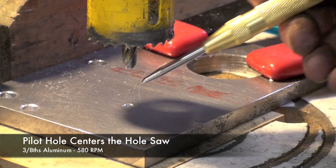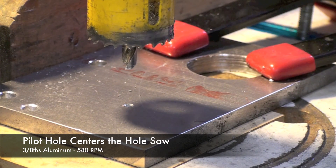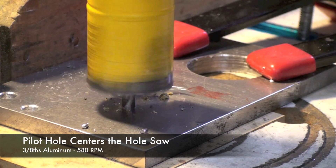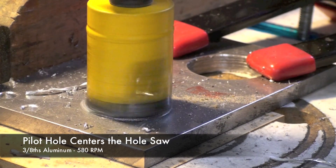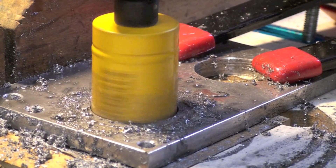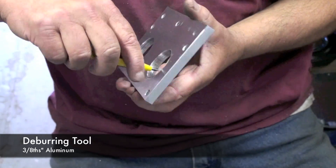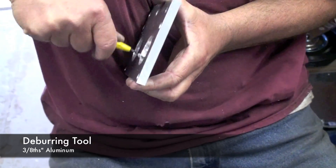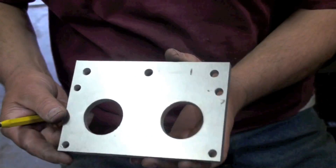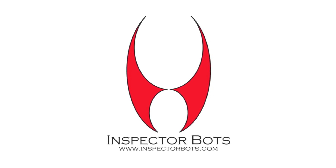Here you can see how the pilot hole helps center the pilot bit in drilling these large diameter holes. And just remove the rough edges with this deburring tool and you've got a part that you made with a drill press and modified woodworking tools.